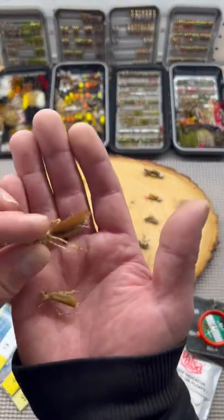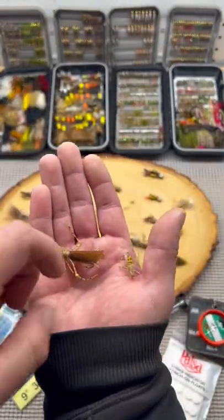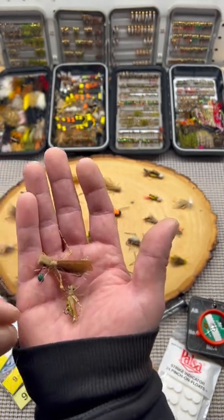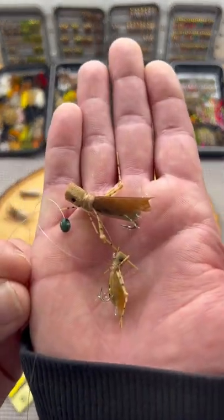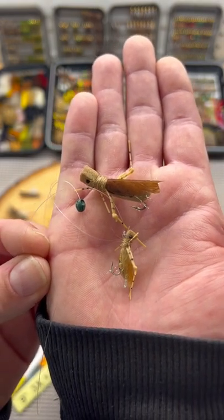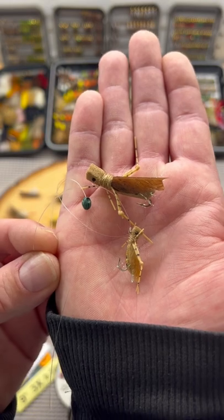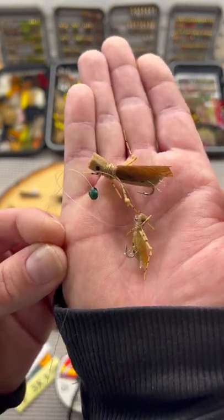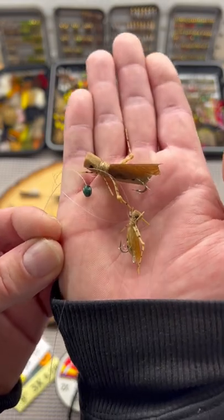Underneath another hopper, throw a split shot six to eight inches in front of your little baby hopper. This fishes really well on high-pressured streams where guide boats are banging the shore with hoppers non-stop. I've seen big 30-inch fish skedaddle out of a riffle as soon as they came across the hopper dropper rig.